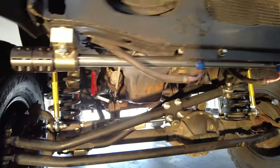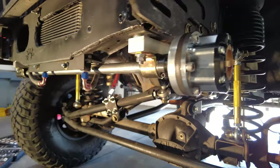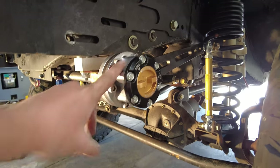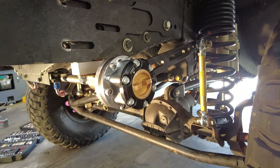Here we go — this is the completed product on the Jeep. Everything is clear and straight. Everything is tight. The last step is we're going to go over the maintenance of the hub just so it works well for a long, long time.